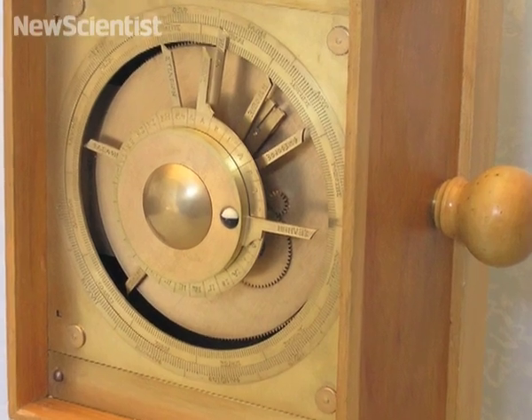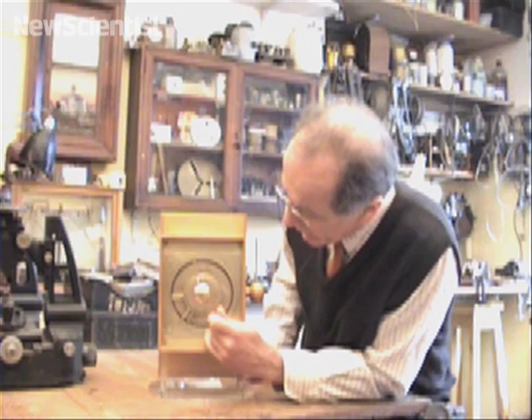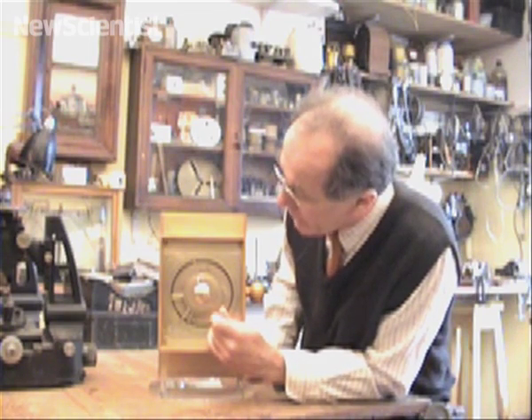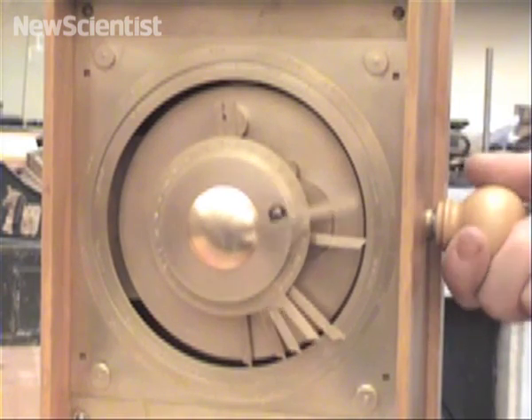On the front dial, we've got two scales. The inner ring is the zodiac divided into degrees. The outer ring is an annual calendar scale, 365 days. The device is a machine for predicting the motions of the heavens.